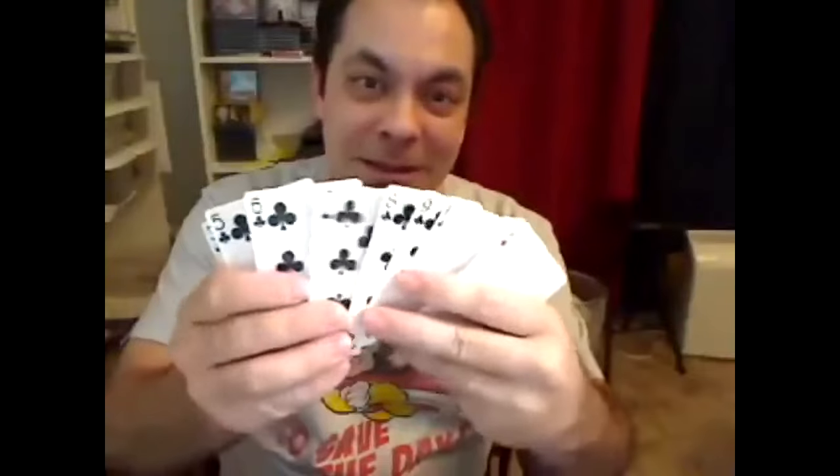Watch — this is hanging on one strand of my new thread, the Vector Line. Check this out — this is not trick photography. This is a full deck of playing cards, Bicycles, 52 of them. They weigh almost a quarter pound, and they're hanging — the box and the deck — on one strand of my new thread, the Vector Line, which is completely invisible and can hold a full deck of playing cards. Keep your eyes out for it, it's coming soon.